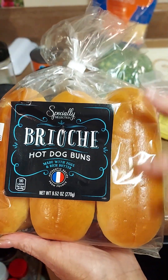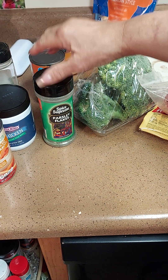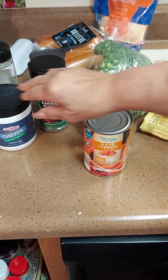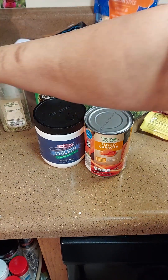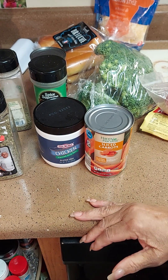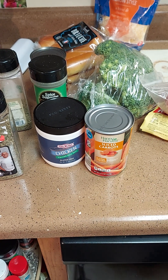I got some good hot dog buns split on the top — this is gonna be good. I got some coney sauce we're gonna mix with the hamburger. We're also gonna need some parsley flakes, carrots, chicken base, Italian seasoning, some basil, pepper, two stalks of celery, and onion.